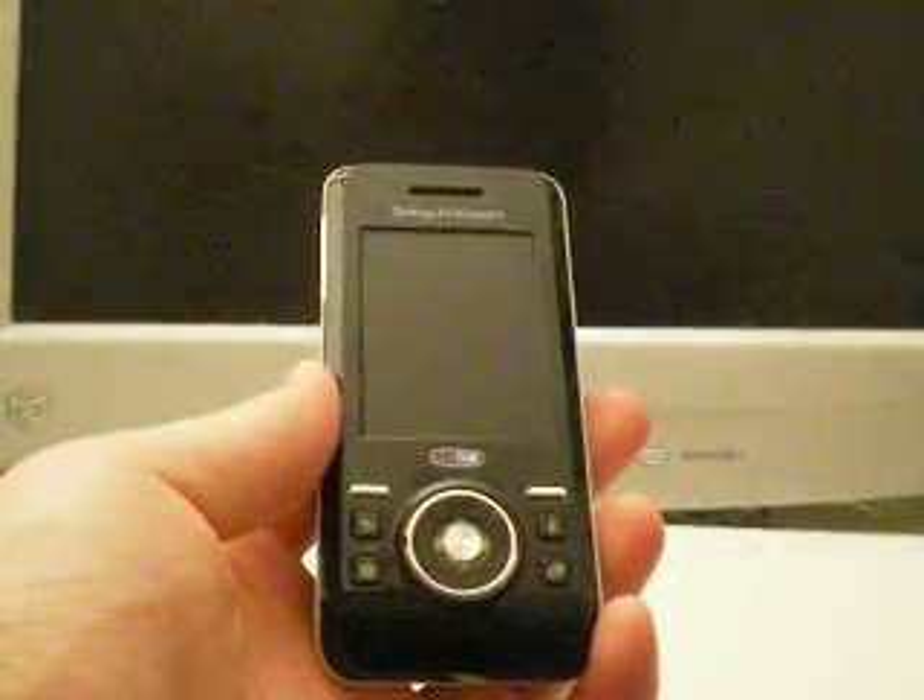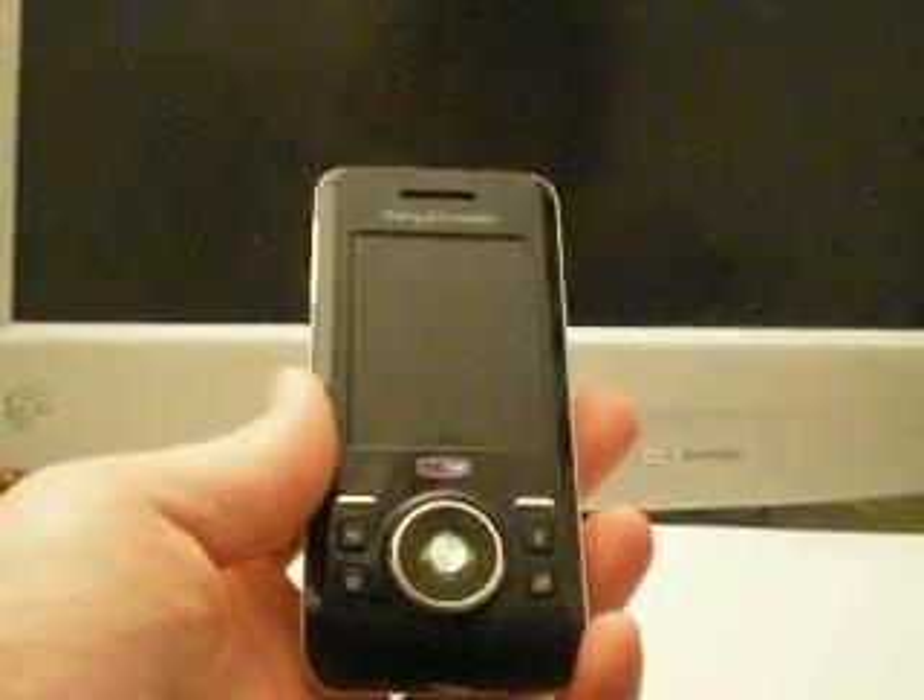Hey everyone, this is John with Addicted to Phones. Today I'm going to show you the Sony Ericsson S500i.